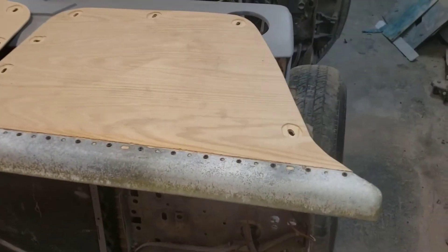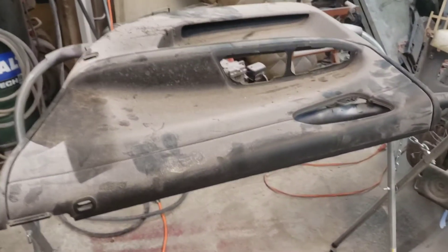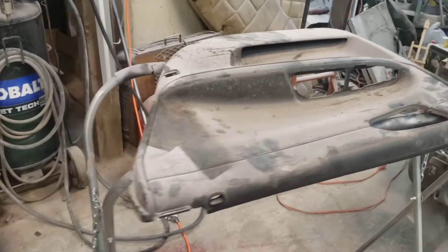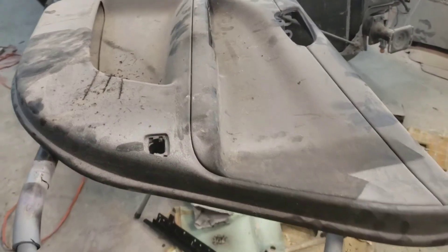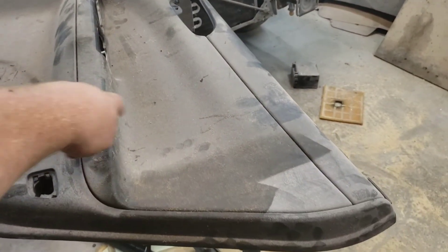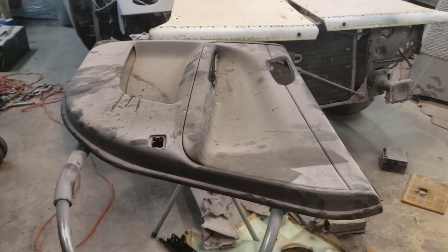Alright, we got our door cards put together. I still have to trim the screws on the back side — I'll get to that later. We are going to start cutting these up now. I went ahead and got the piece in the armrest and the door handle out. I'm going to try and keep pretty much this whole armrest, kind of like I did the other ones, but a lot of this will probably be gone because there will probably be speakers up here. So I'm going to get to cutting this thing up and start figuring out how we're going to build these door panels.